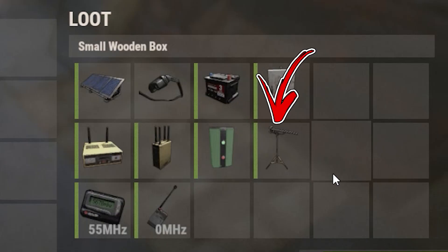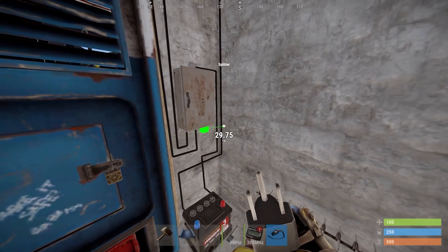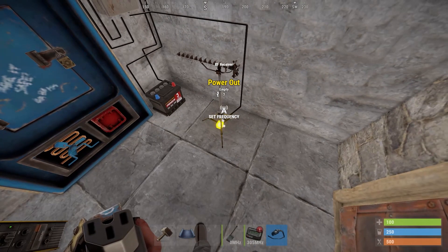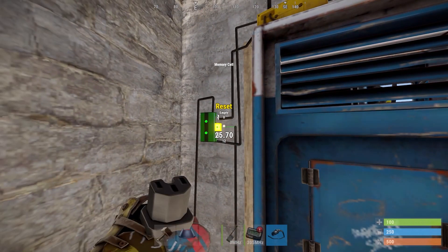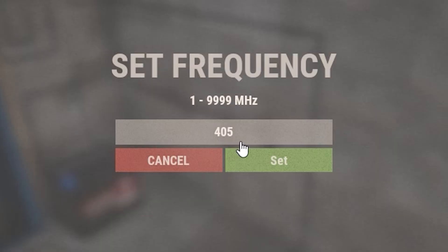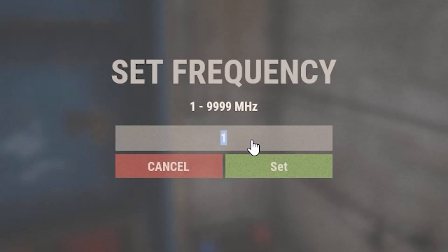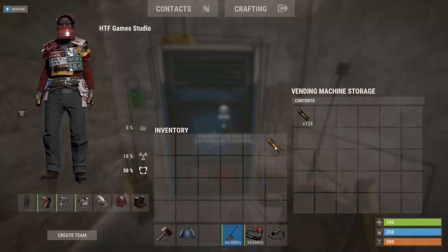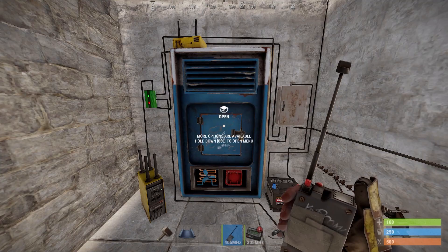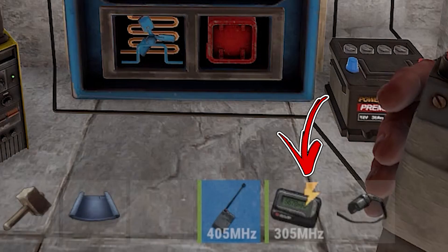Place the RF receiver on the ground. Connect the third power out of the splitter with the power in of the RF receiver, and the power out of the RF receiver to the reset of the memory cell. Interact with the RF receiver and set it to a different frequency. Set the portable RF transmitter to the same frequency. As a result, by using the portable RF transmitter you will send the message to reset the system, meaning that if the amount of items changes again in the vending machine you will receive a new message.